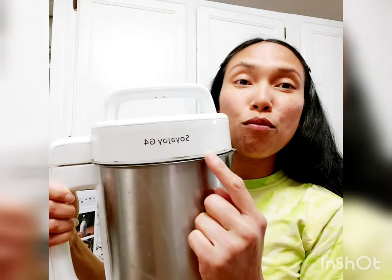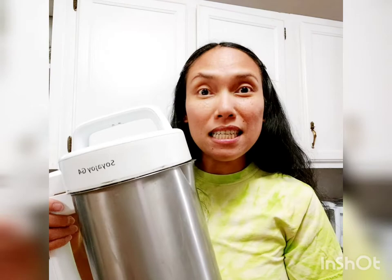My family can make soy milk using just a manual process, and we also use a soy maker. For the past nine years, our soy maker, which is the Soya Joy brand — this is the G4 Soya Joy — we've been using it pretty much every other day, and if you have more people, every day. Because this one is not working anymore, we decided to buy another one.